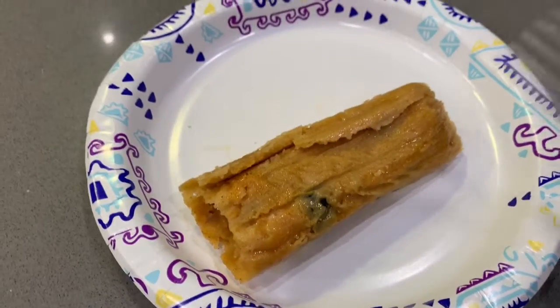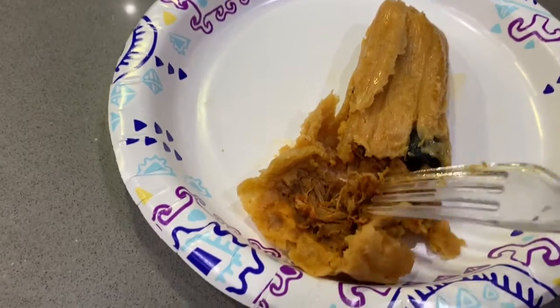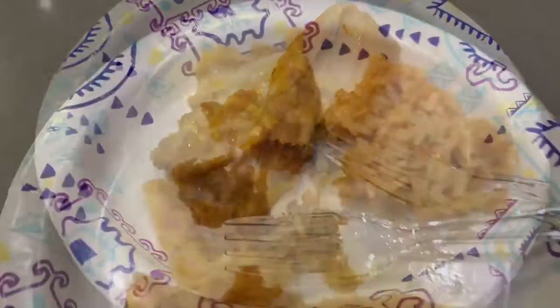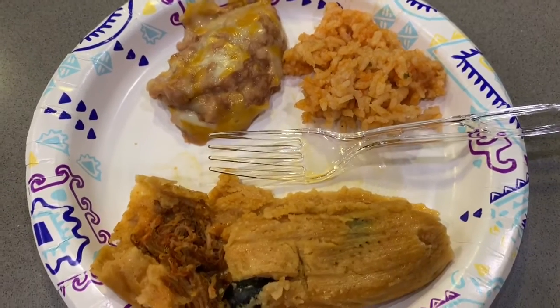This is the final product — this is how the tamales turned out. They are so delicious. Thank you guys so much for watching. Let me know if you make tamales down below and how they come out. See you guys in my next video. Bye!